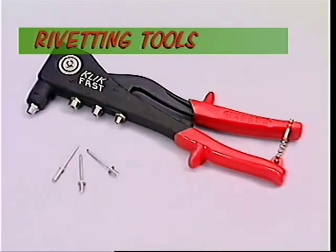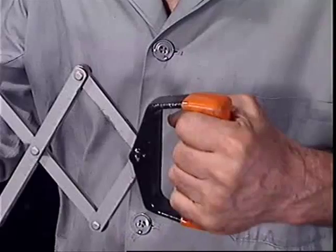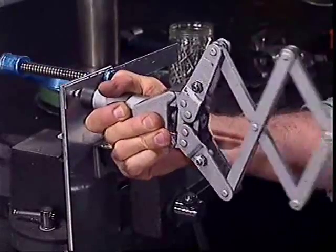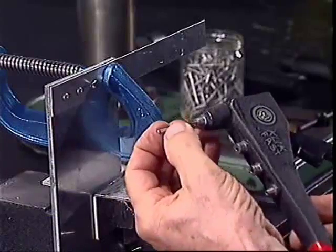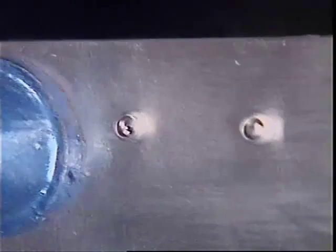There are so many applications for rivets that there is a variety of types and tools for doing the riveting. The concertina rivet gun, sometimes called lazy tongs, puts larger rivets in heavy materials. Riveting pliers are convenient for occasional riveting of light materials.